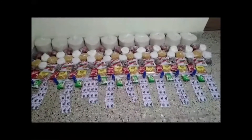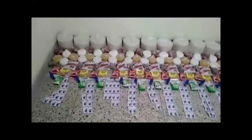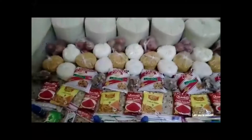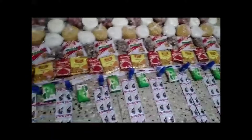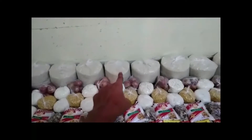Hello. Praise the Lord. These are the provisions we packed. Let us see. Rice bags — all our rice bags.